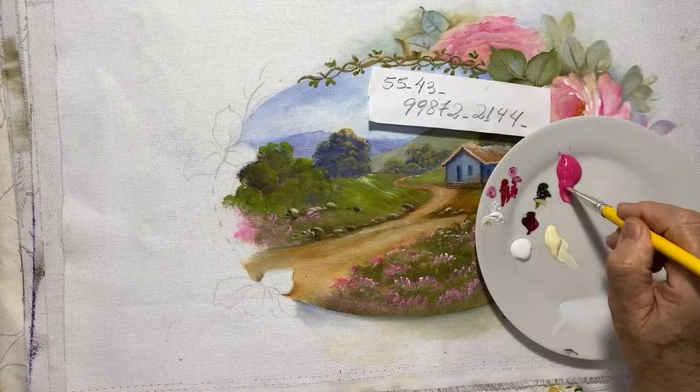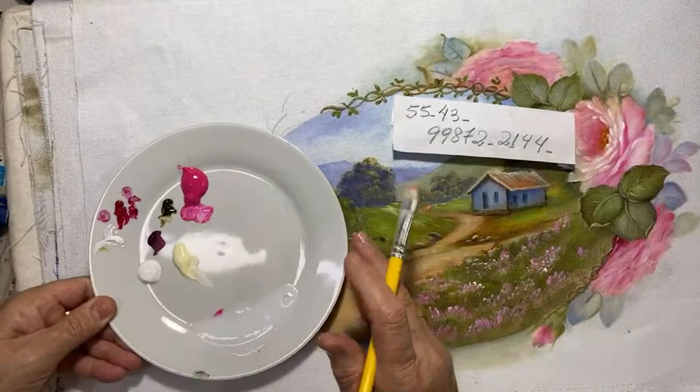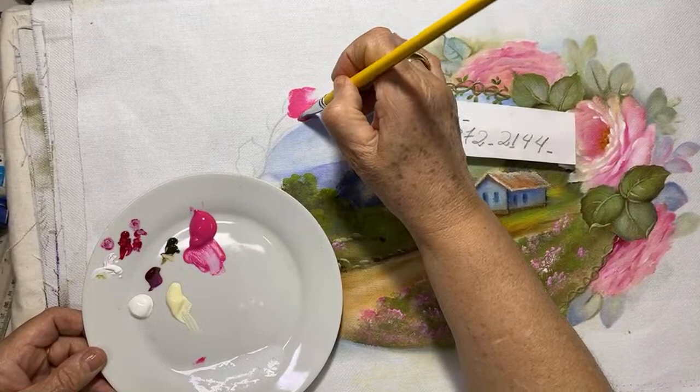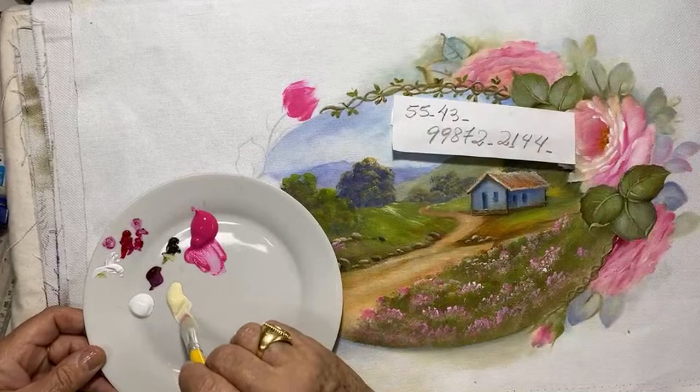Deixa eu botar um botão aqui. Presta atenção: olha a maneira que eu pego tinta — quando eu pego assim, a tinta entra dentro do pincel. Quando eu vou lá, eu tenho várias pinceladas, porque a tinta tá envolta dentro do pincel. Isso é um botão — olha o movimento de vírgula. Olha que lindeza que fica!